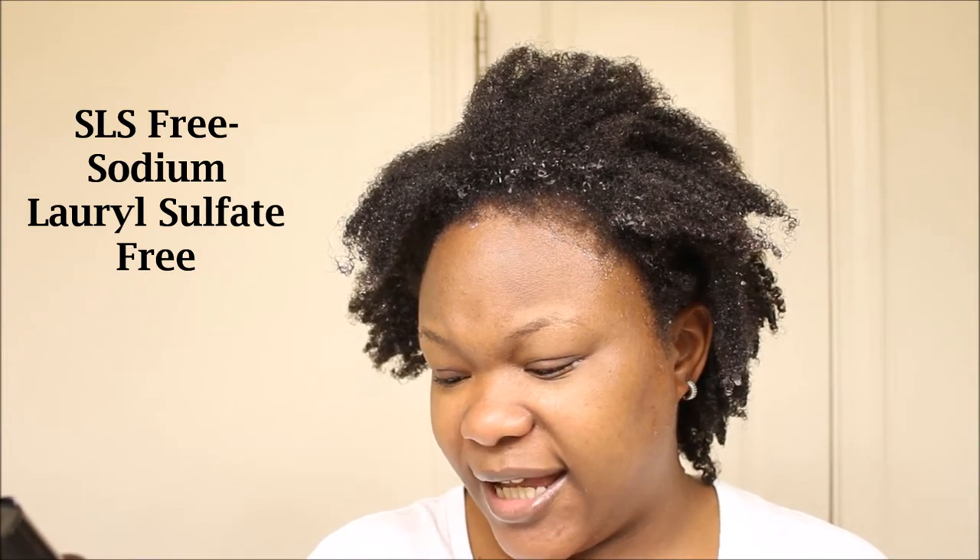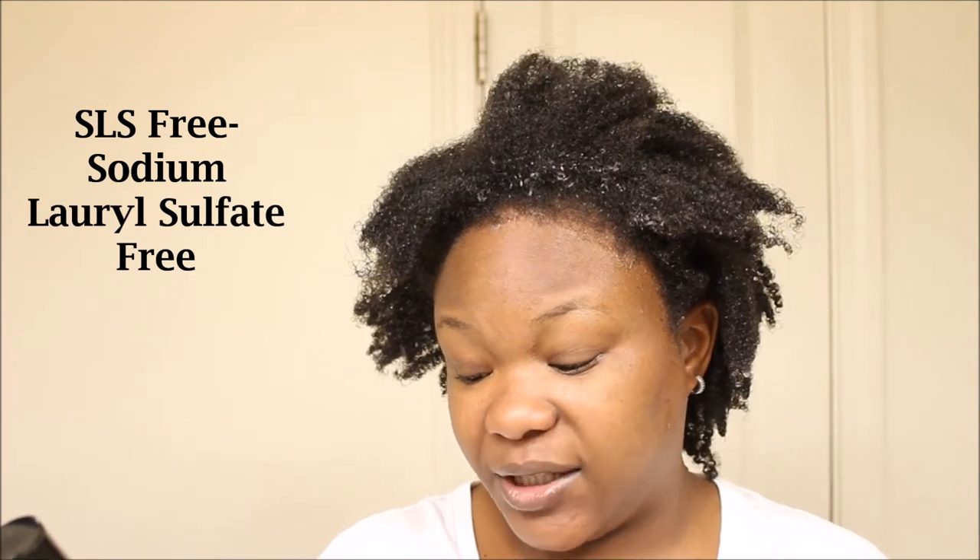It has aloe and shea butter and it's color safe. It is SLS and SLES free, paraben free, and silicone free. This is my first time opening the shampoo.